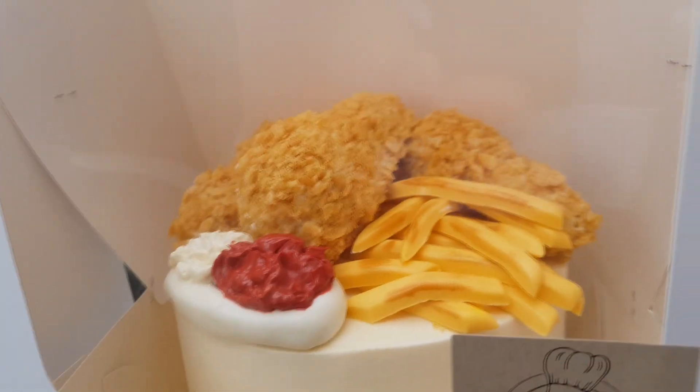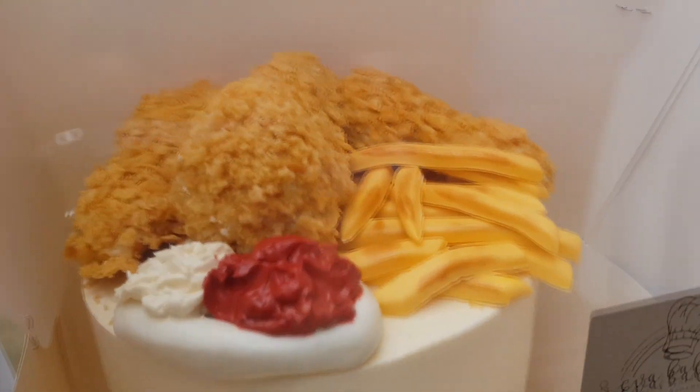For my boyfriend's birthday — he really loves chicken. Like, if you gave him chicken that would just make his day; that's his perfect day, eating chicken. So a few friends and I got him this chicken cake.